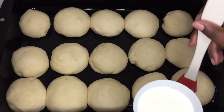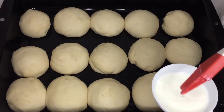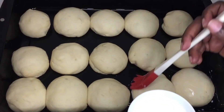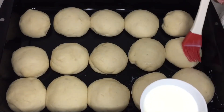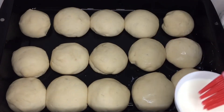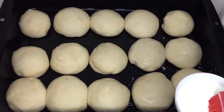I'm brushing my buns with milk and putting them in the oven at 190 degrees Celsius for 20 to 30 minutes, or until golden brown. I don't like setting a timer because ovens don't all cook the same — mine may be slower, yours may be faster. Just keep an eye on them and insert a skewer or toothpick; if it comes out dry, they are ready.